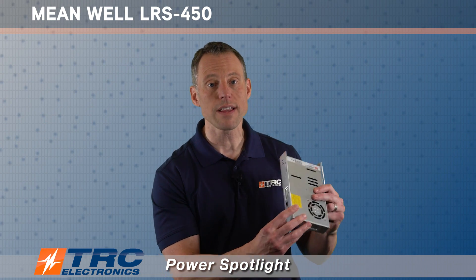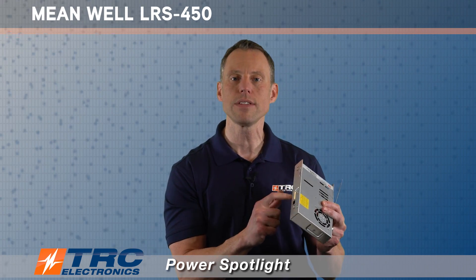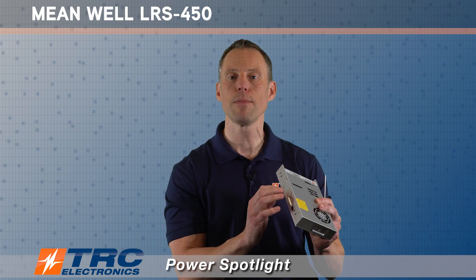Out of the box, this power supply will be pre-selected at 230 volts AC, and you can see here on the red switch. The reason that they pre-selected it at 230 is so that if you accidentally connect the wrong AC input voltage, 115 won't do any damage to the power supply. But if you were to do that in reverse, you could damage the power supply.